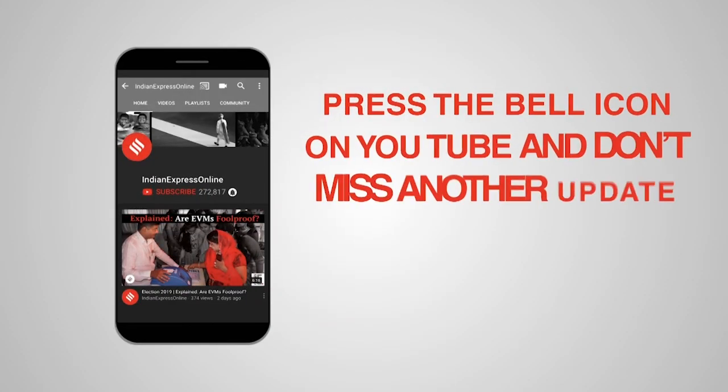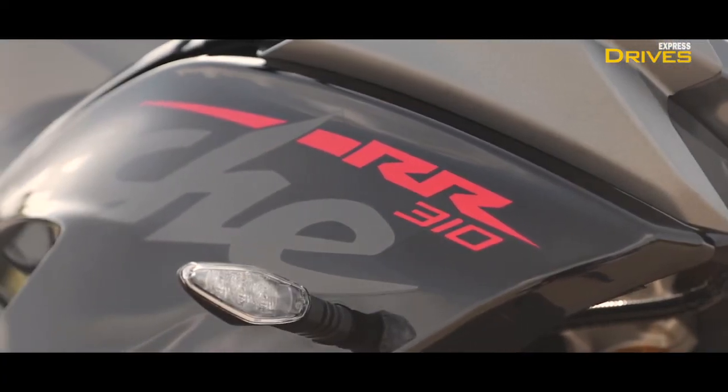Press the bell icon on YouTube and don't miss another update. Today's salutations come from Chennai, the MMRT racetrack to be precise, where I'm riding the 2020 edition of the RR310.